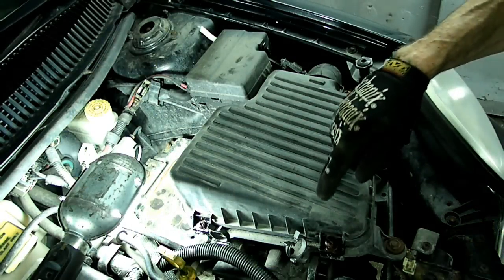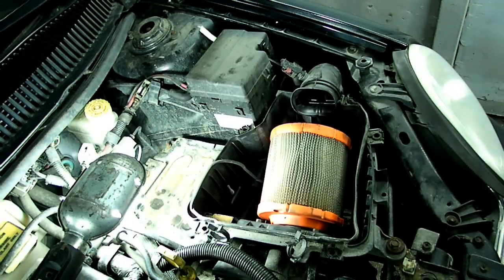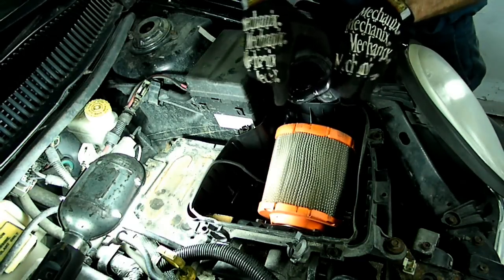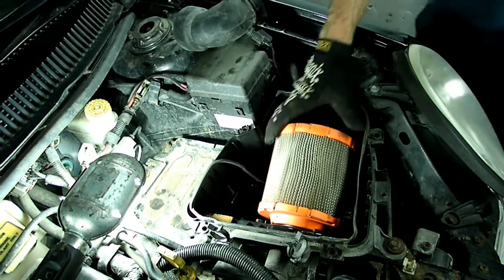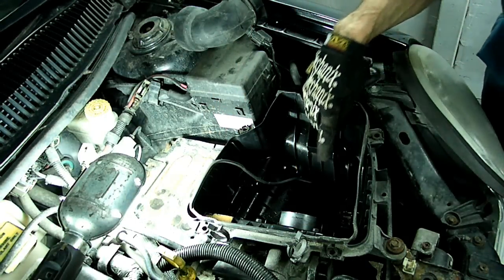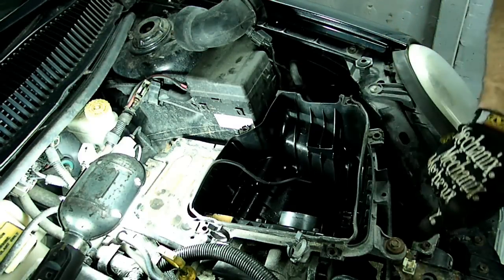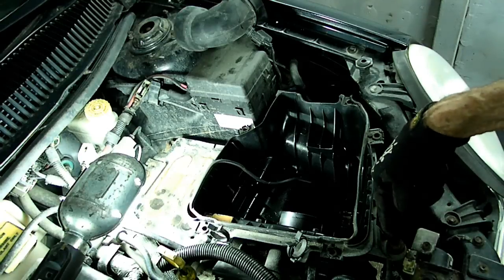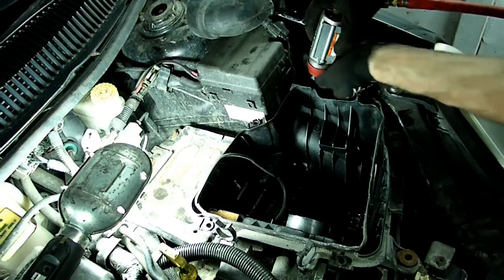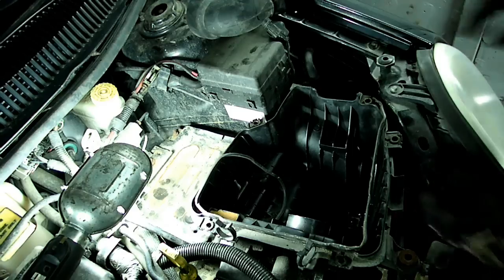Next we need to loosen these five Phillips head screws that hold the cover on, and then we can remove the air box cover. Next we need to remove this piece here — just kick that out of the way and take the air filter element out. Inside here you'll see four 10mm head bolts that secure it to the throttle body — we need to remove those. And we have one 10mm bolt right here and one 10mm headed bolt right over here, and once we get those out we should be able to remove our air box.